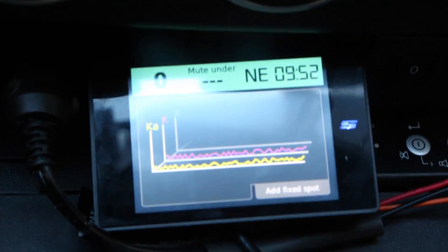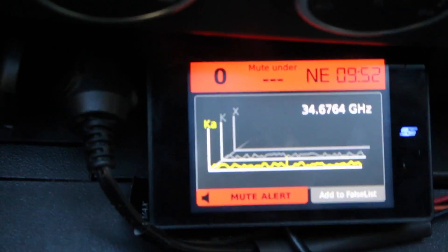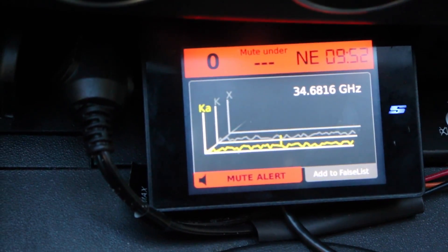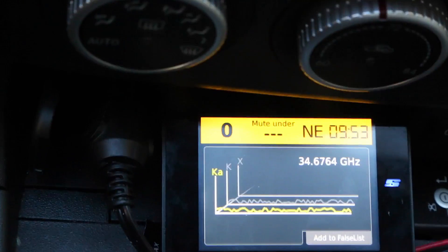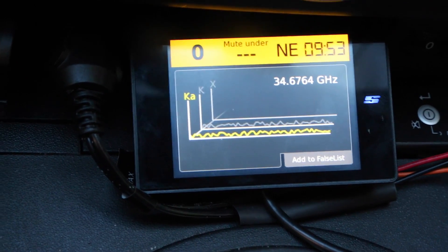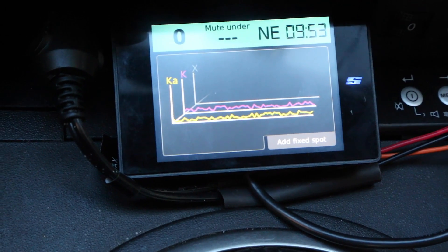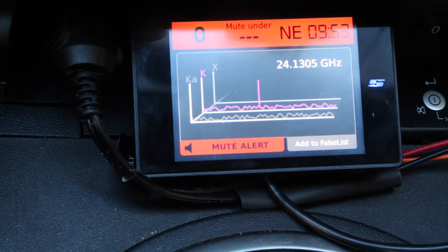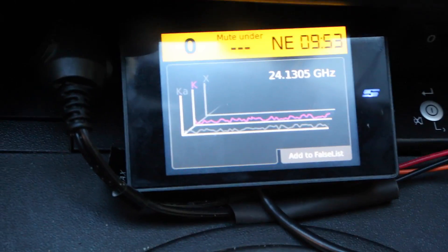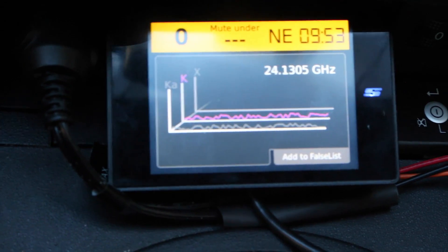I'm going to press this hidden button that I've programmed to display the spectrum analyzer. This is pretty slick — when we get a signal here, you can actually see the signal pop up on the spectrum analyzer. When you've got a really strong signal you can see multiple signals at once. It's kind of the geeky nerdy way of displaying signals, and you'll see the frequency even goes to four decimal places. On K band you can see 24.1305 — very, very precise. You also have the option to mute the alert or add it to the false list and lock the signal out.